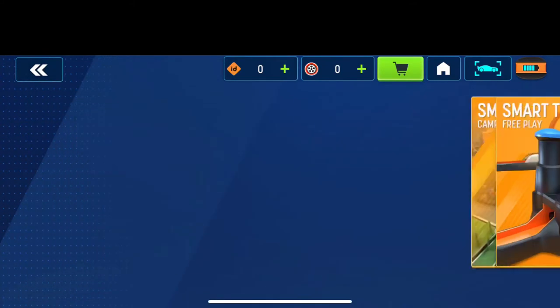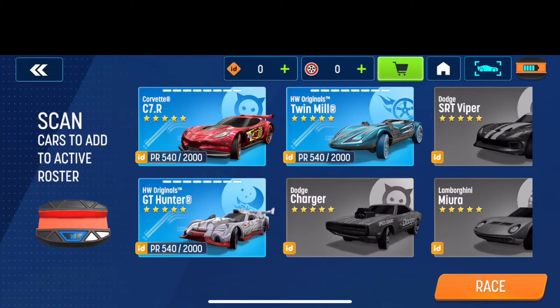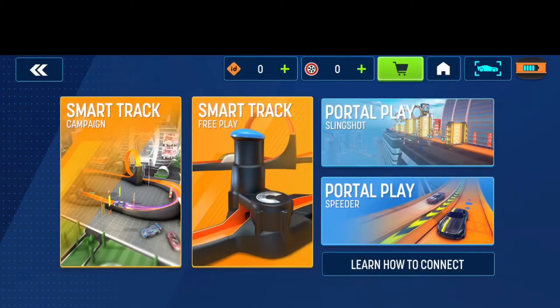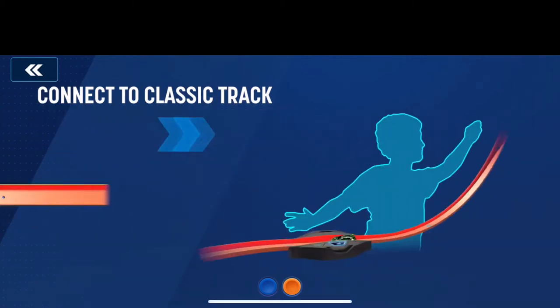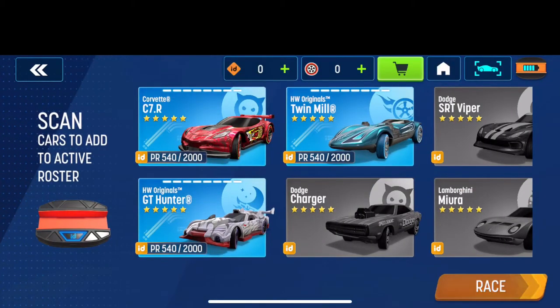I have that, I have that, but I don't have one of those. Okay, that's not going to work. So let's just do Portal Play. Let's select the Corvette. Okay, it's probably going to go to this screen again. Hold on, let me see.